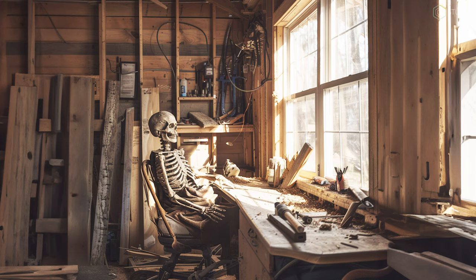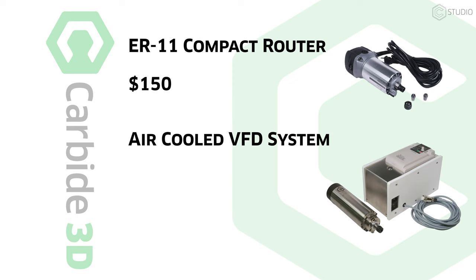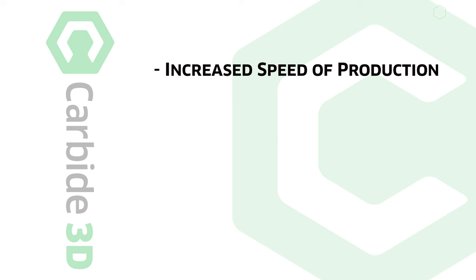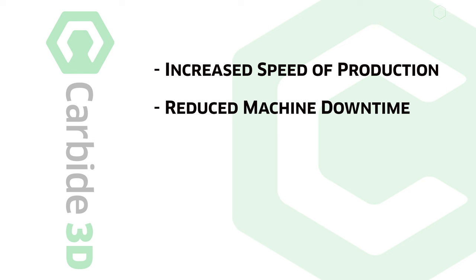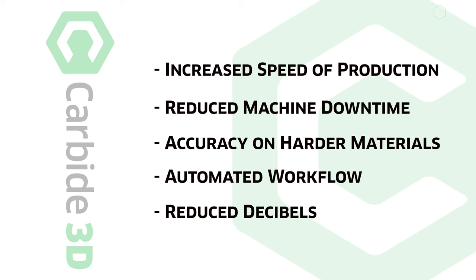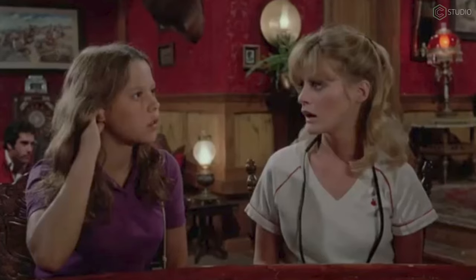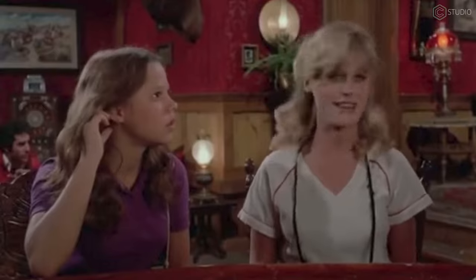This brings us to the all-important cost factor. Apples to apples on an ER11 collet setup: the Carbide 3D Compact Router is $150; the Carbide 3D VFD is $750 — $600 for the automation, longevity, accuracy, torque, and lack of hearing damage. Is this affordable? I think of affordability in terms of time and results. If this upgrade will forever increase the speed at which you can cut materials, reduce machine downtime, expand the range of materials you can cut, improve your daily workflow, and save your hearing, then it's worth the investment.